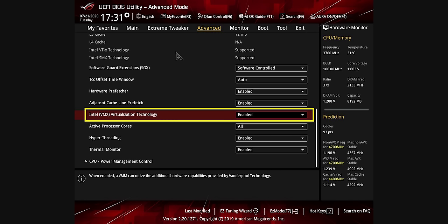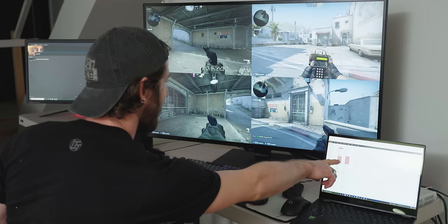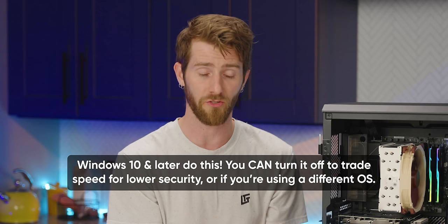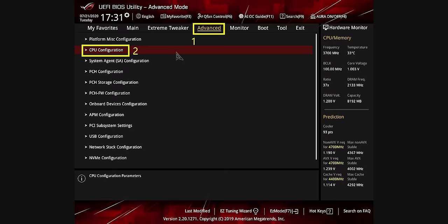Another option to make sure is enabled is Virtualization. On Intel this is often called VT-x, while AMD calls it SVM. Along with letting you run virtual machines with very little performance penalty, virtualization technology is used by operating systems to enhance security by sectioning off parts of the system — generally considered a very good idea. This is often buried inside the CPU configuration settings section, and like Resizable BAR, the newest motherboards may ship with it on by default.